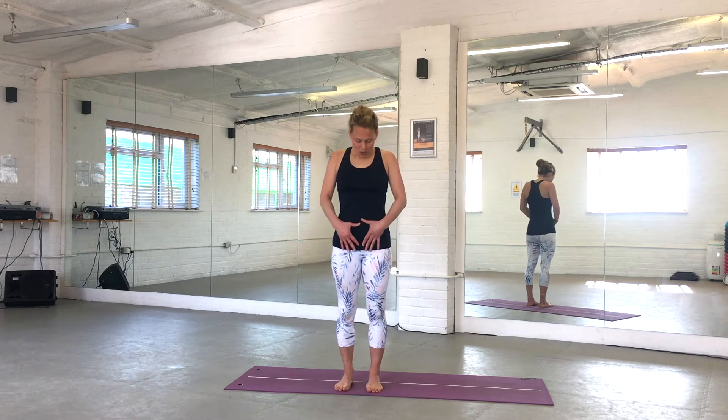On the next exhale, I'd like you to set your centre. Imagine you're wearing a low-slung belt with about ten notches, and you're going to draw that belt in just about three notches. Keep breathing through that contraction as you start to engage those deep abdominal muscles that help to support your pelvis and your lower back. Let's start warming up from here.